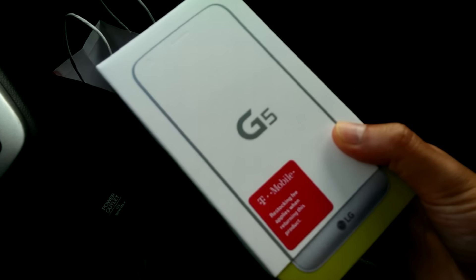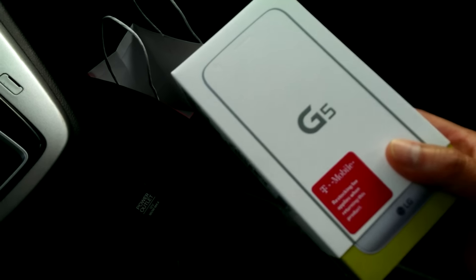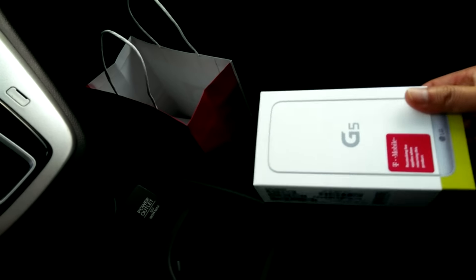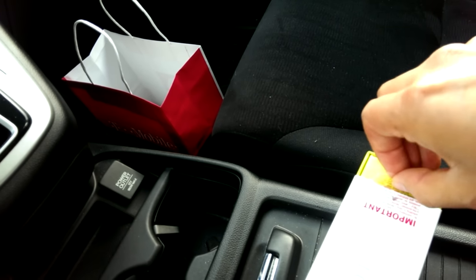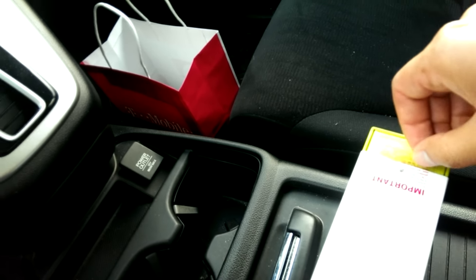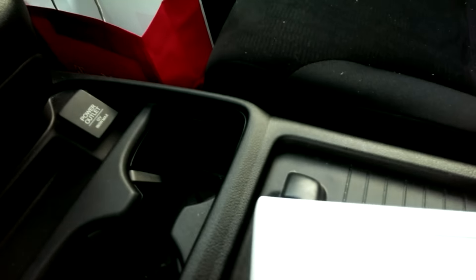Let's go ahead and do this unboxing. I actually already unboxed it because I had to unbox it at the store for them to verify and make sure everything works. But let's go ahead and do this — I'm gonna do the best I can with one hand. The box isn't really anything special; some people go really crazy over the actual box and I think that's kind of weird.